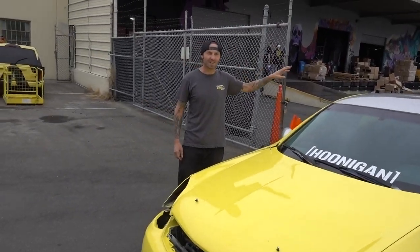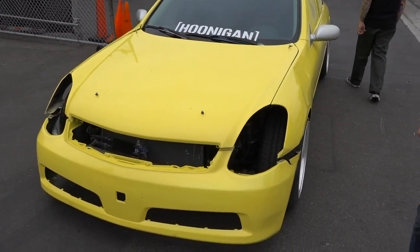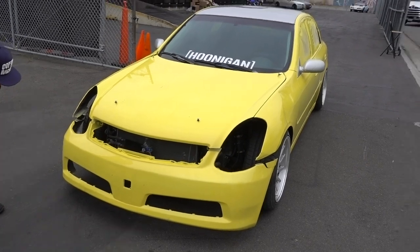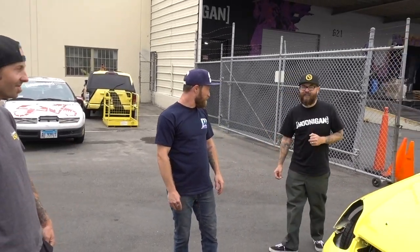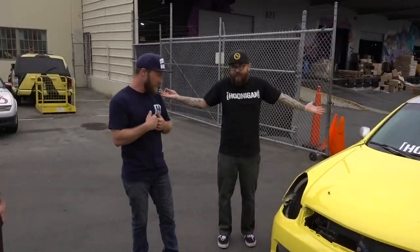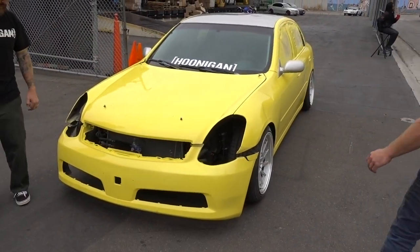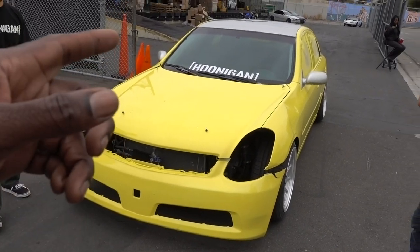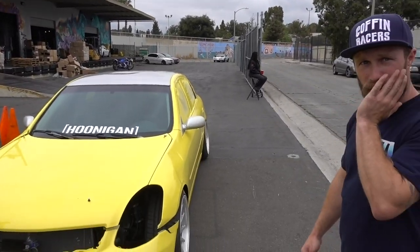Wait until the sun comes out because that yellow is going to be incredible. It's a gloomy day today so I can't imagine the yellow in full sun. Can't wait to crash this thing — that's happening next. Dan is going to put a supercharger on it. It looks fast now, so it needs a supercharger. Now that the car is painted, all we need is to give it a little juice and it'll be ready for the burn yard.